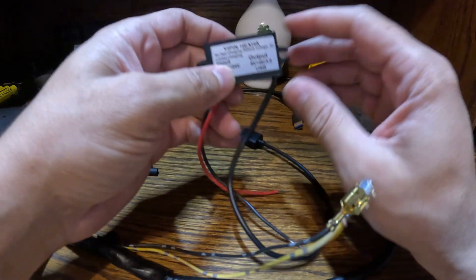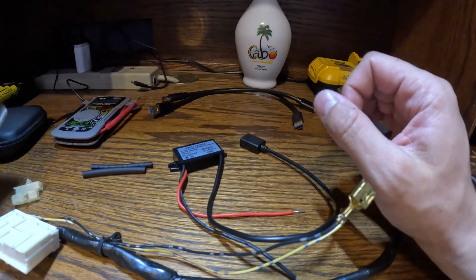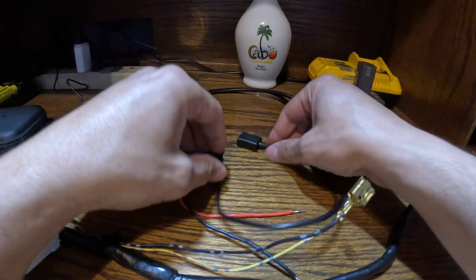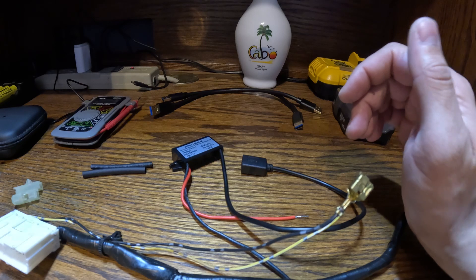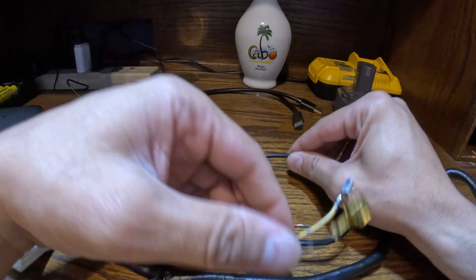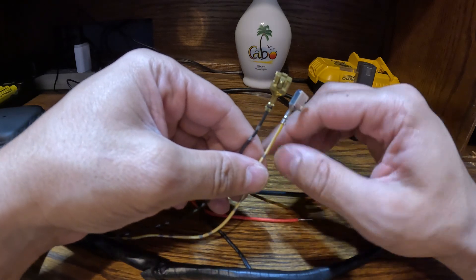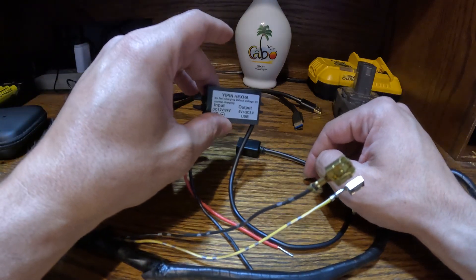I went ahead and bought a little voltage step-down. 12 volts is the standard for these little cigarette lighter power ports, and the USB standard is 5 volts. Initially I had attempted to hardwire a USB plug into the positive and negative on my original harness and found that didn't work — it was kind of a trial and error.